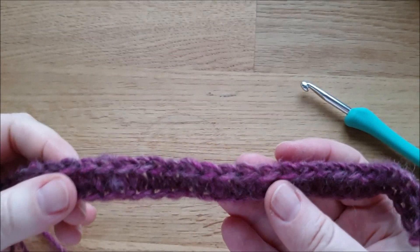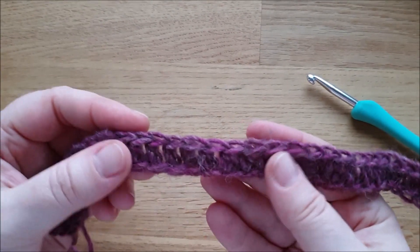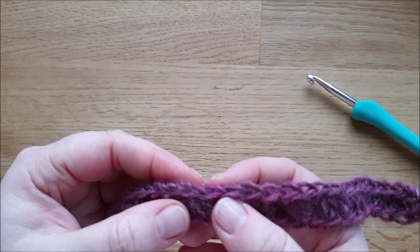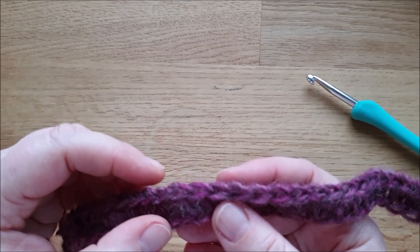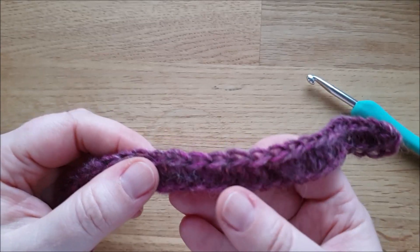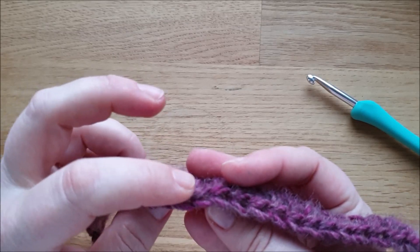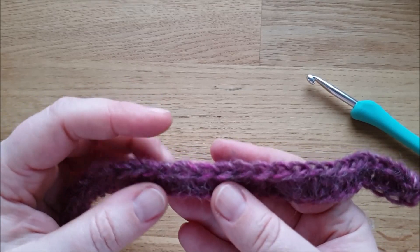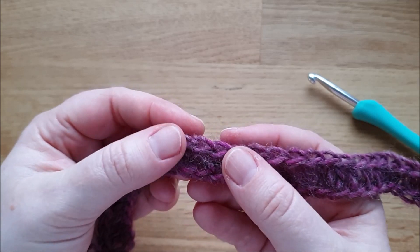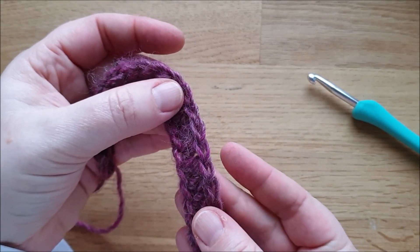Pro Luftmasche kommt jetzt ein halbes Stäbchen drauf, bis wir wieder am Anfang angekommen sind. Das ist die erste Reihe und jetzt kommt das, was ich an halben Stäbchen besonders toll finde – wir können variieren ohne Ende. Ihr seht hier die Maschenkörper von den halben Stäbchen und die beiden Schlingen, die sich beim Häkeln ergeben. Bei halben Stäbchen haben wir nicht nur diese beiden Schlingen, sondern noch eine dritte Schlinge. Diese dritte Schlinge werden wir jetzt behäkeln, nur diese eine Lasche.